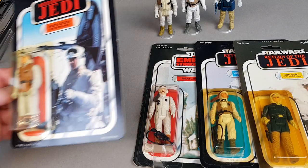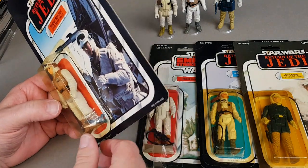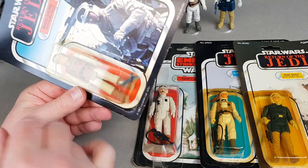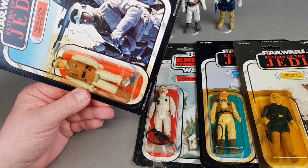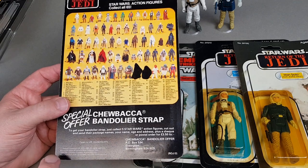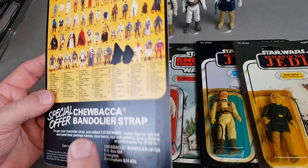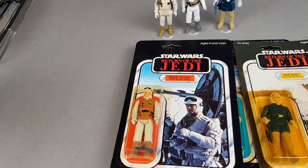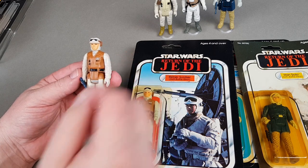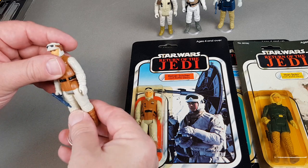Next we have the Rebel Soldier in Hoth battle gear — a very, very nice figure, very generic as well. The gun looks to have a bit of tape around it. This is the British one — it's got the Chewbacca bandolier offer on it and the closing date for that has been scrubbed out with a permanent marker, which apparently happened at the time. It's a 'collect all 65' back. My loose one is a real minter — it looks like it's just come off a card. It's not a difficult or expensive one to get, but a mint one would be more of a challenge.